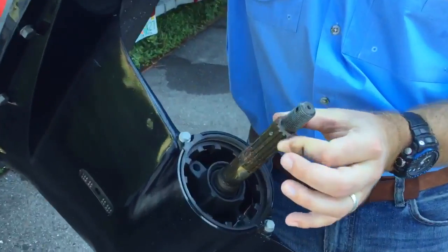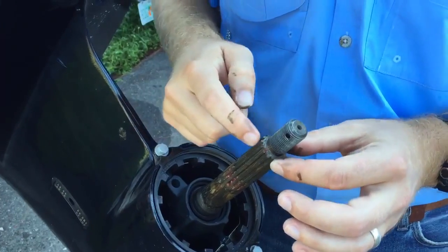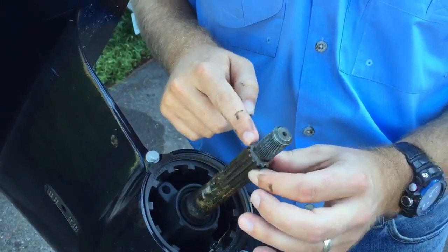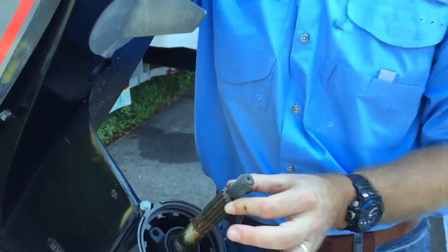As you see, this is the shaft. Here's our splines. So we simply just count our splines. So this is one, two, three, four, five, six, seven, eight, nine, ten, eleven, twelve, thirteen, fourteen, fifteen splines shaft.